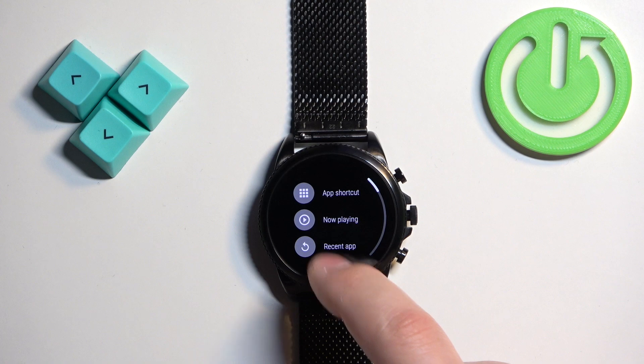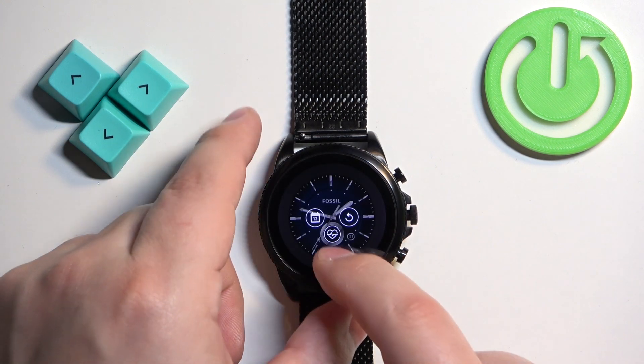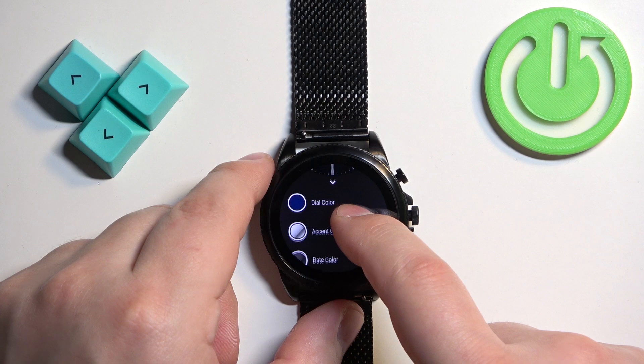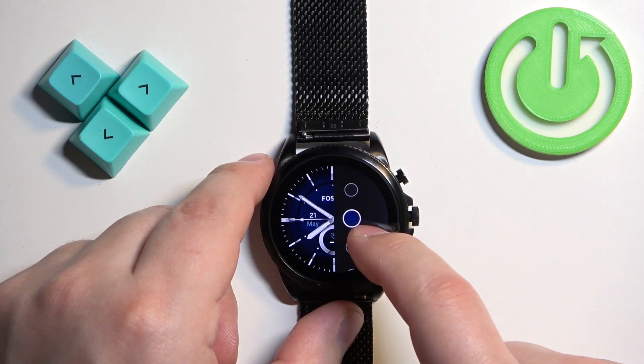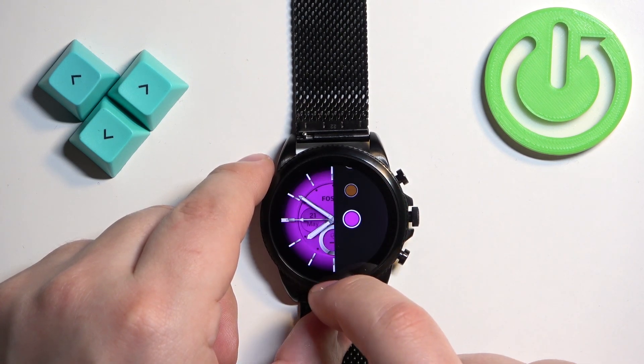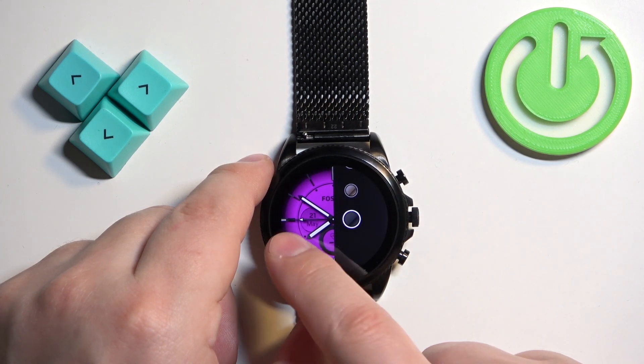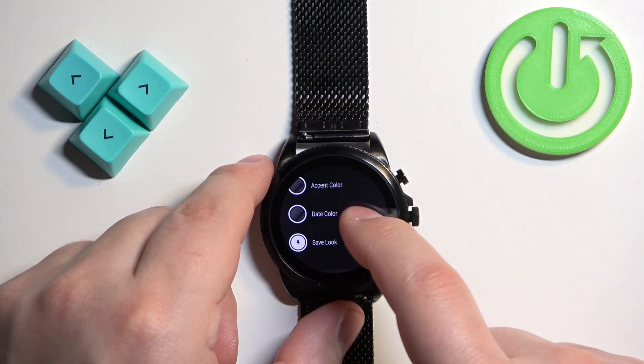Adjust it to your liking. Once you're done, you can also swipe up to change the colors and accents. We can change the dial color, and then we can change the accent color, then we can change the date color.